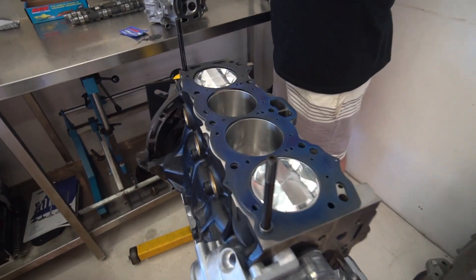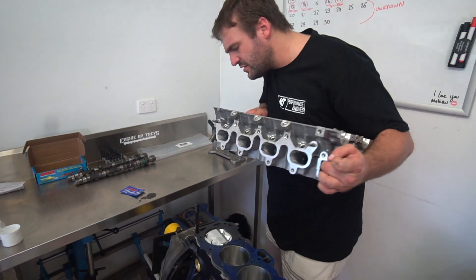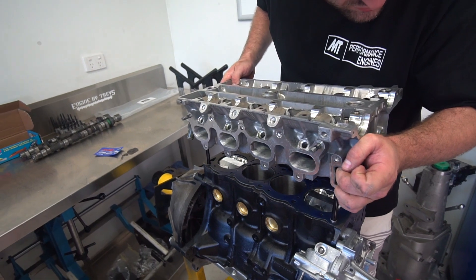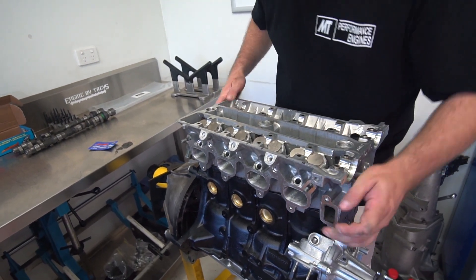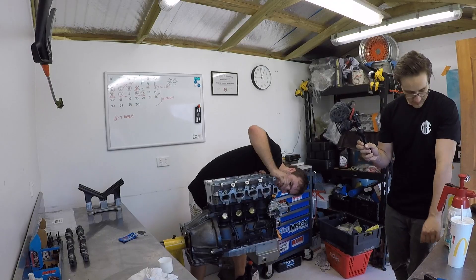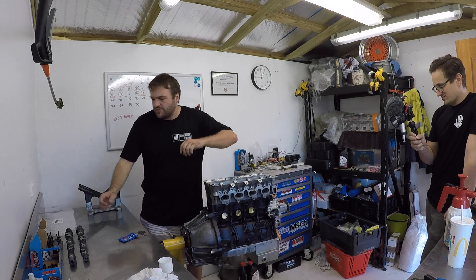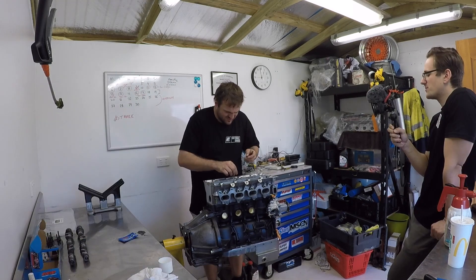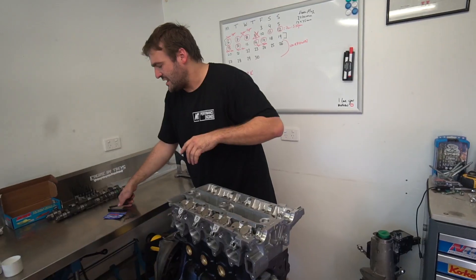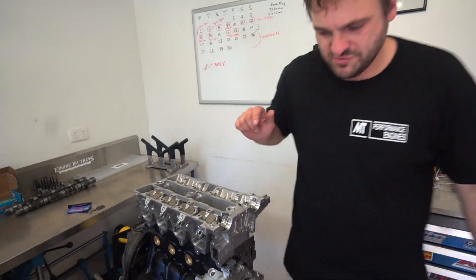Head gasket on — say goodbye, you won't see those pistons in a long time. Would it be alright if you didn't use Hylamar with a metal gasket like this one? Yes, you can run it without, but there is a risk of leak.